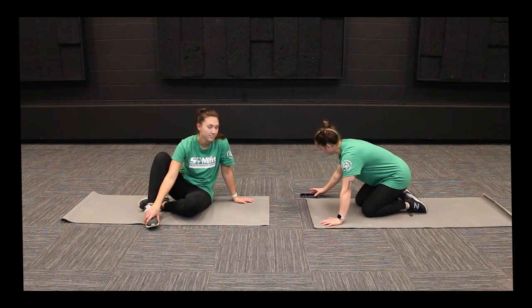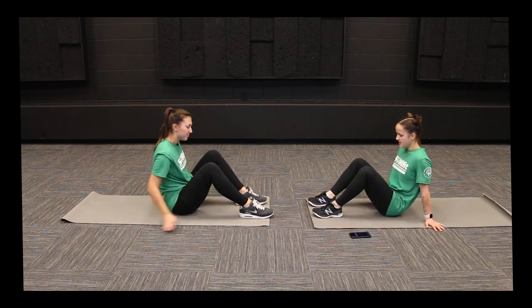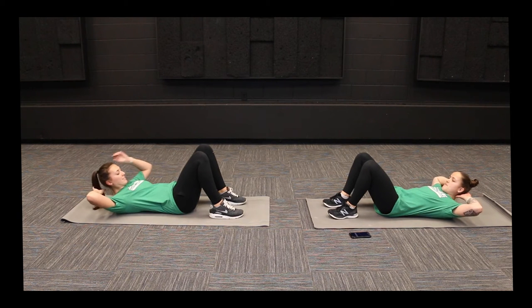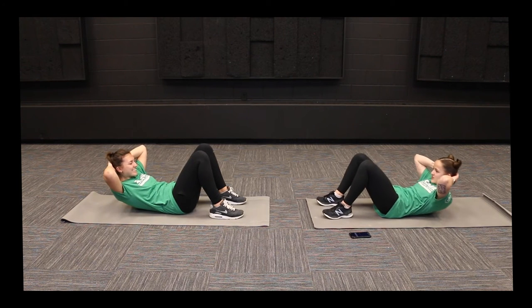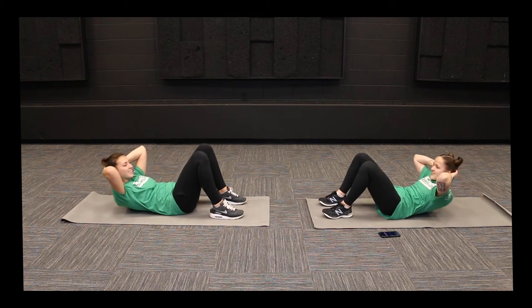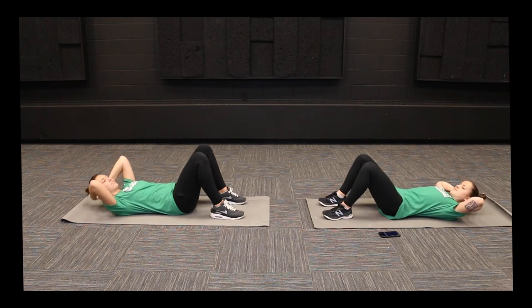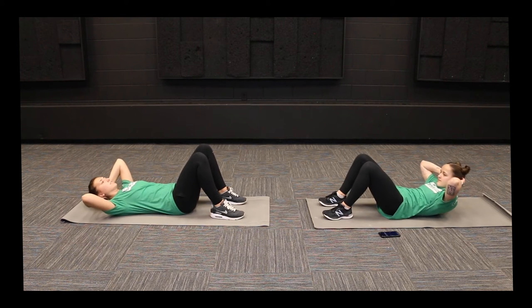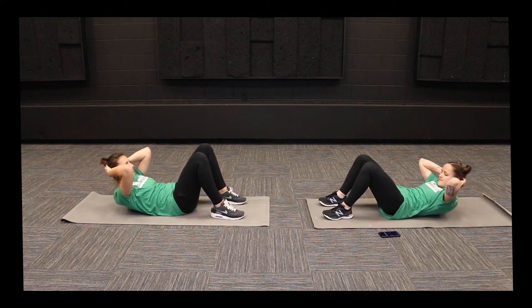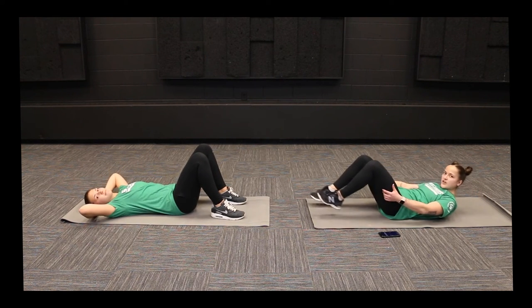The next exercise we're going to do is crunches. For this one, we're going to lay flat on the floor with our feet close to our butts. We're going to wrap our arms around the back of our head and just lift our shoulders up off the ground. We're going to start a 30-second timer and do those crunches. Go as fast or as slow as you can and make sure that lower back is staying on the ground — don't lift it up. Don't forget to breathe during these ab workouts, and don't hold your breath. And relax — that was 30 seconds of crunches.